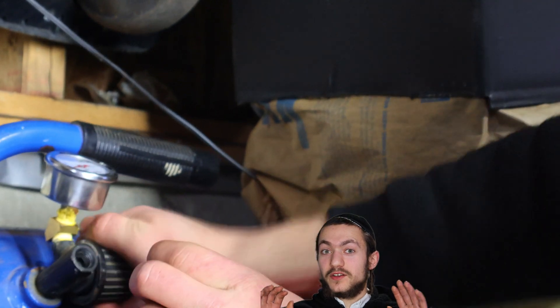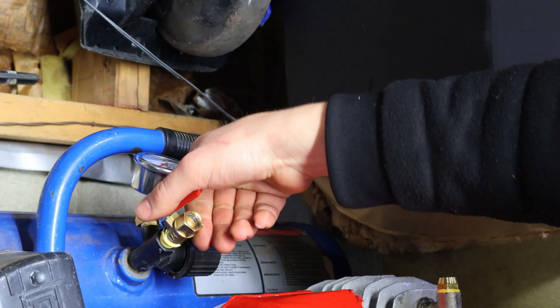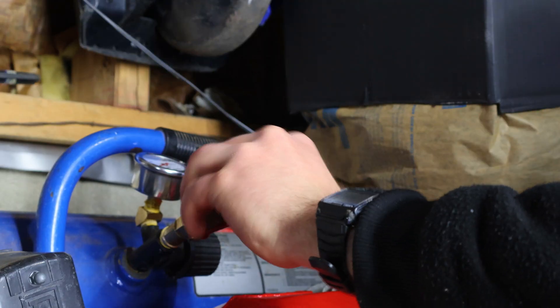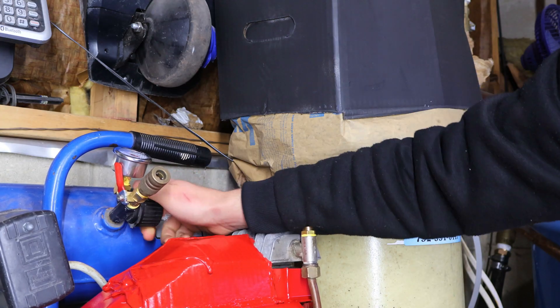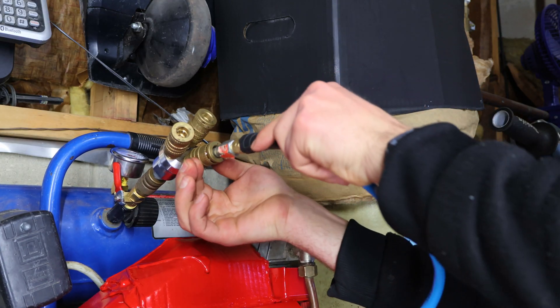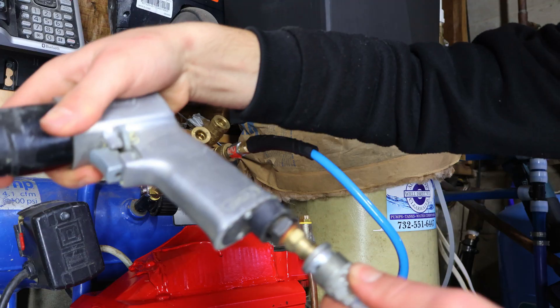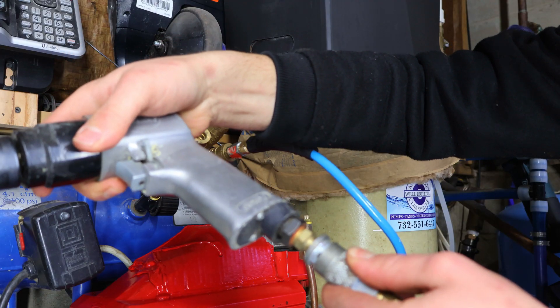Whoops — forgot to close the pressure regulator. Now we can thread back in the quick-connect, turn back on the regulator, and then reinstall the quick-connect and splitter. Now when I try to plug in a hose, it doesn't fight back. And we can, without interruptions, use whatever tool we want.